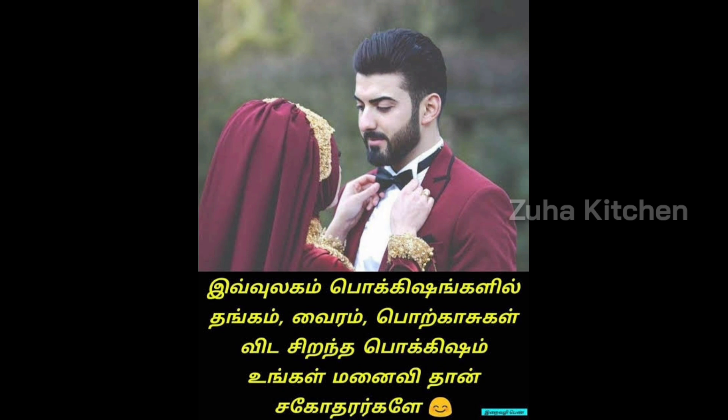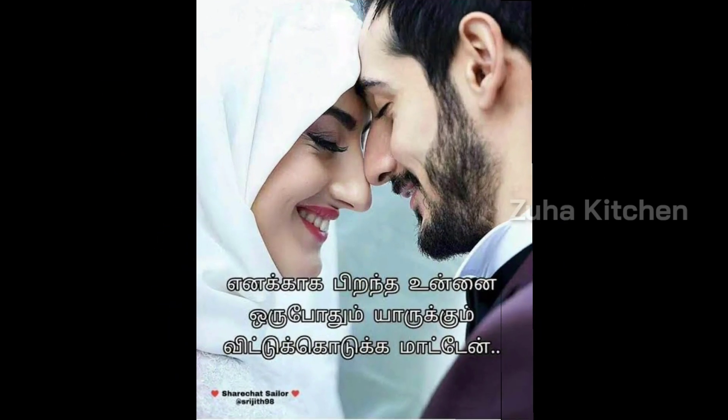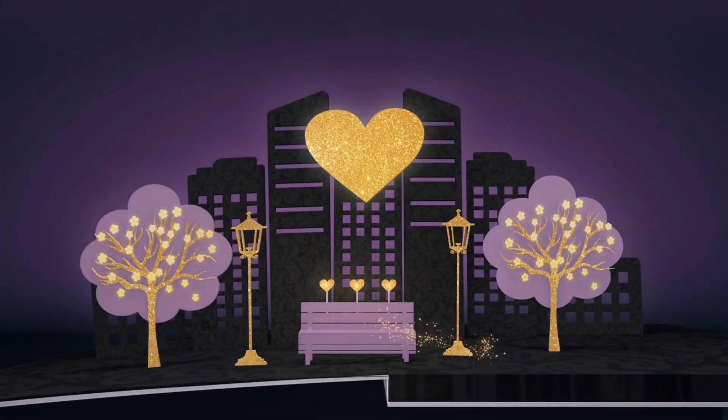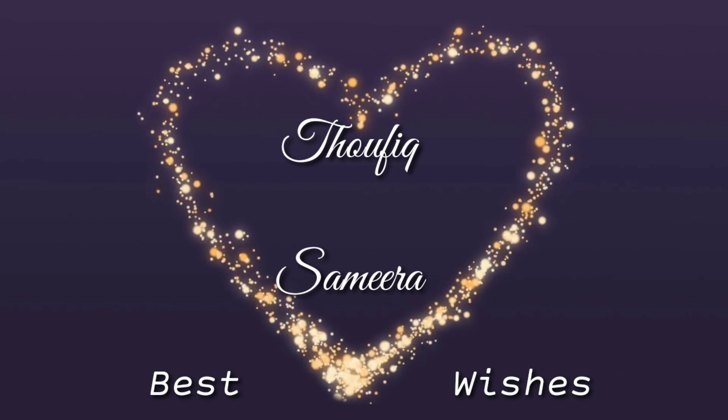This is the end of the video. We will cover our wedding videos. If you enjoy this video, please like and share with our friends and family. Thank you, take care, bye-bye!